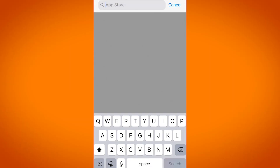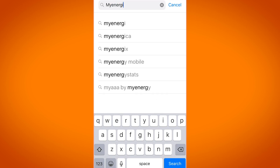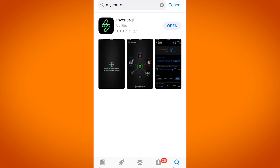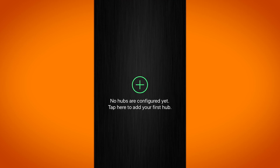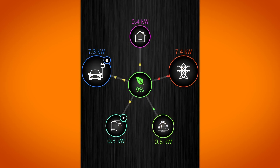There is also a really useful smartphone app for the Zappi. It's here that you will set the charging targets for your vehicle or a charging schedule. It's also where you can see information about where energy is coming from — how much is coming from the grid or from your solar panels — and where that energy is going.